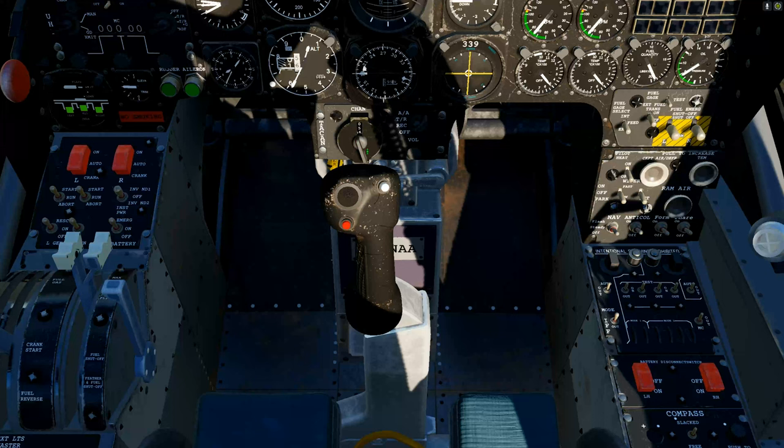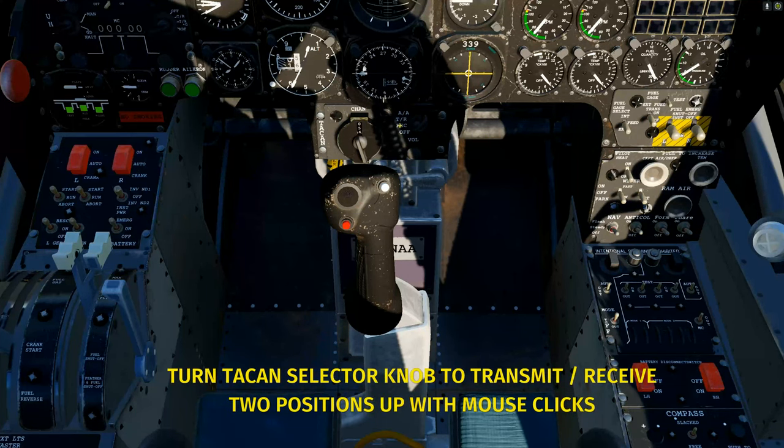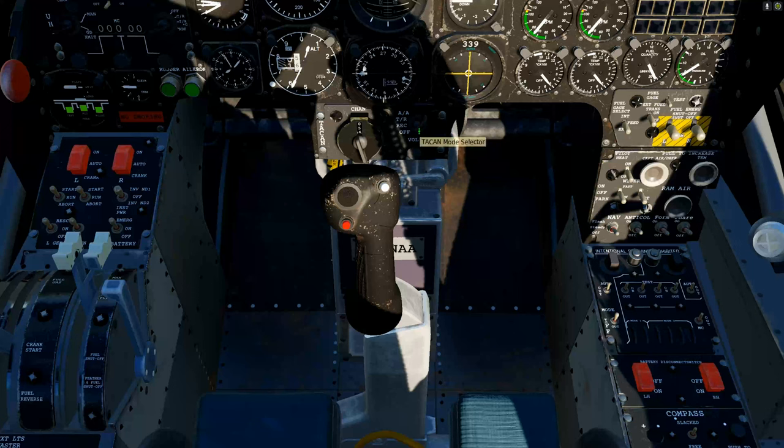We've got 54 set up. And then over here is a dial — the TACAN mode selector. It's going to be TR, transmit-receive. It's currently in the off position, so we're going to move it up two notches. Here's the volume knob — I'm going to turn it up. That's all there is to it. Once we set up the TACAN, the arrow will move towards the signal, and that's on this navigation dial right here. That's the arrow we're looking for.